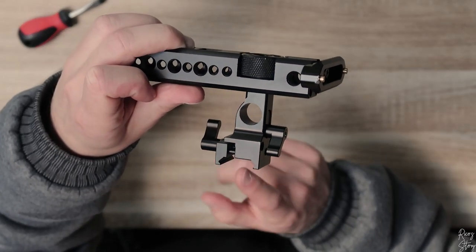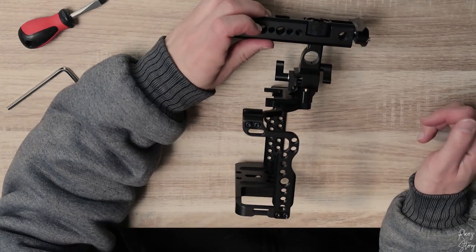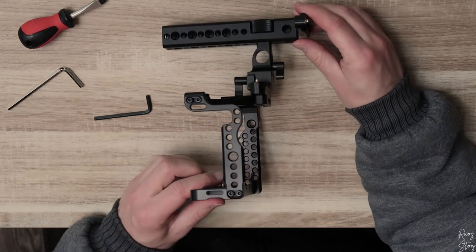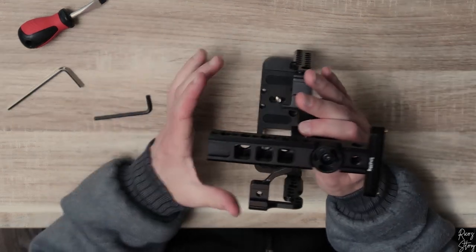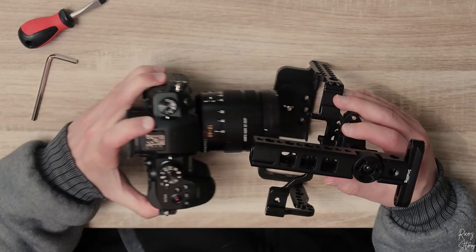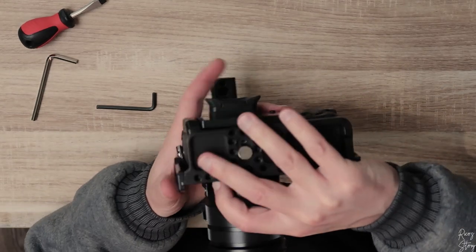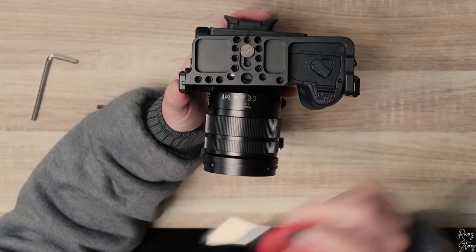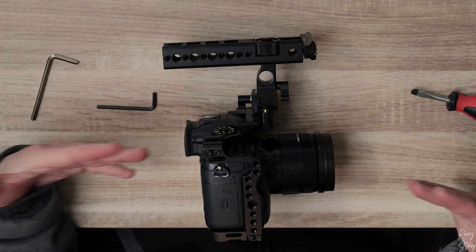Now we're going to use this system to attach the handle to the cage itself. You place it like so and screw down this part. Now the handle is attached to the rig — this is how it looks. One thing left to do: place the camera inside the cage and mount it. I've got my GH5 here, let's place it in like so. Turn it around, there's a screw on the bottom that you have to attach using a screwdriver. There you go.